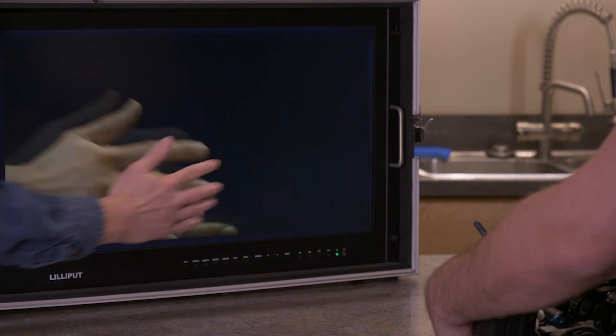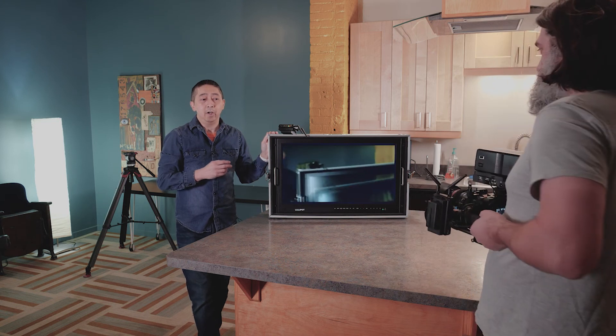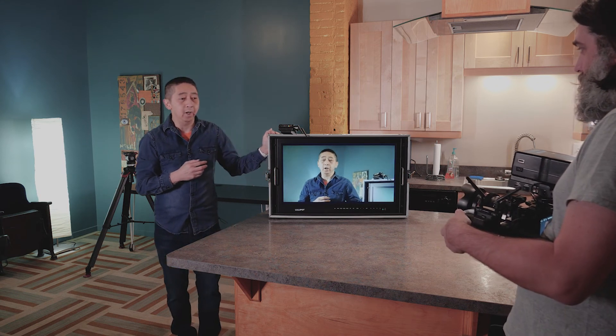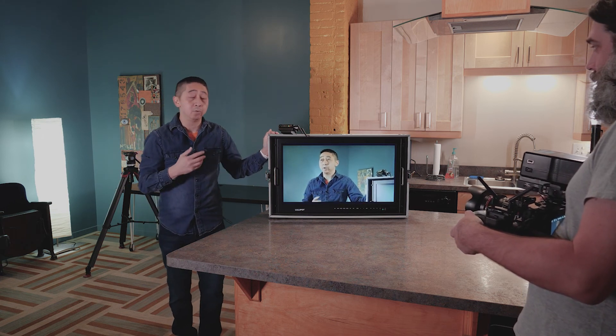This is still very, very usable for when the camera person needs to have a feed to the director, and the director needs to do another feed to the client. In a studio environment, this is actually really useful for that scenario. Hollyland Tech says this can have a range of about 300 feet, and we have tested it before — it actually does work really well.